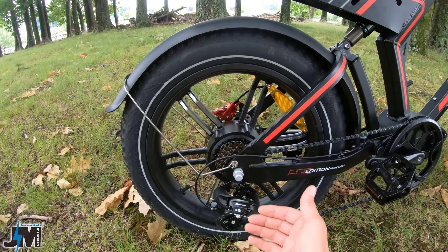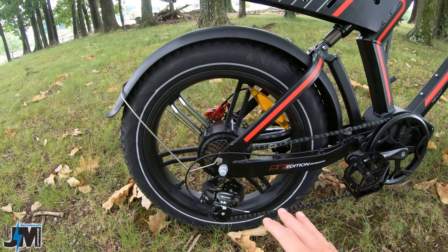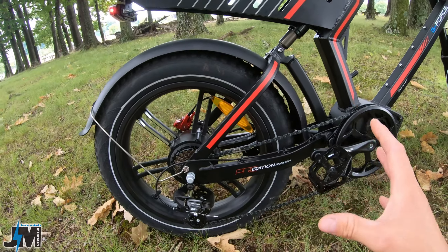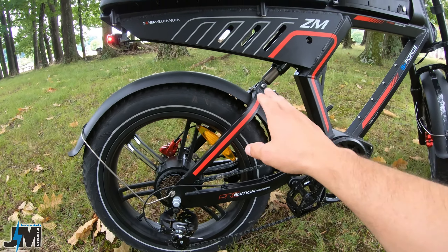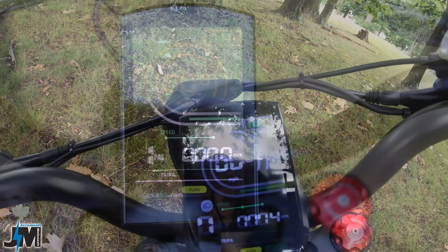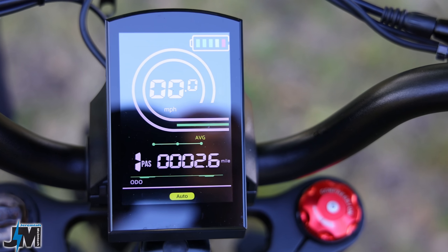It doesn't have a derailleur guard on there — that would have been nice to see. Just keep in mind: don't lay it down on this side and bend the derailleur. If you were to lay this bike down, you might have to lay it down the other way. Up here on the display you can show your speed and your trip — the trip does reset every time you turn the bike on and off, which would have been nice to be able to clear yourself.